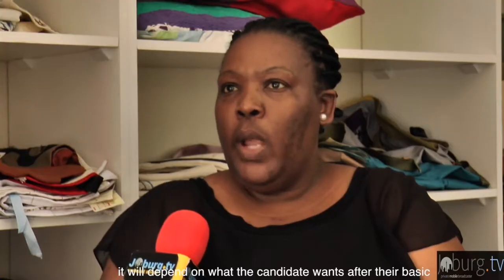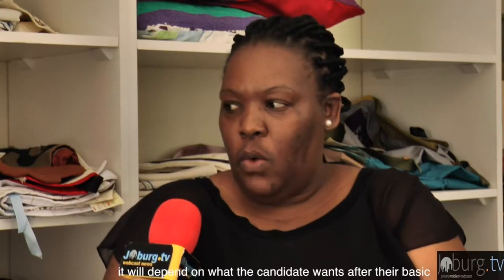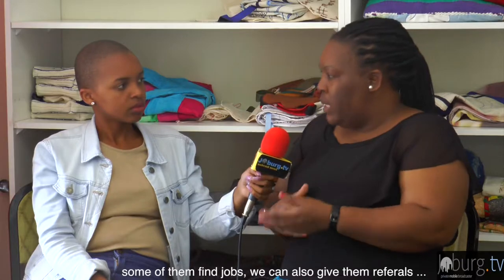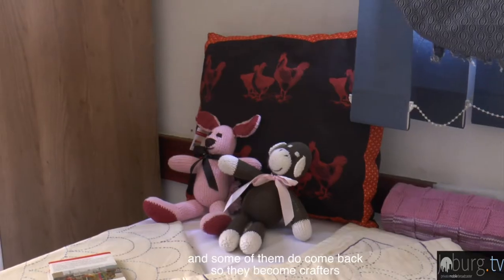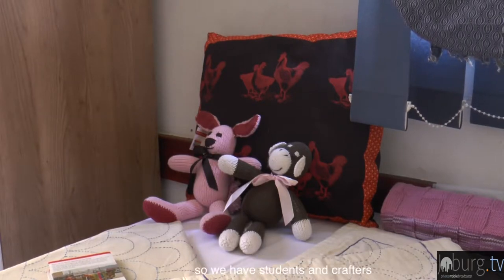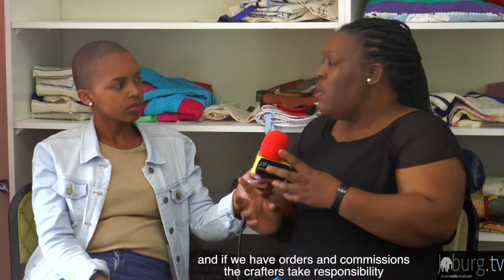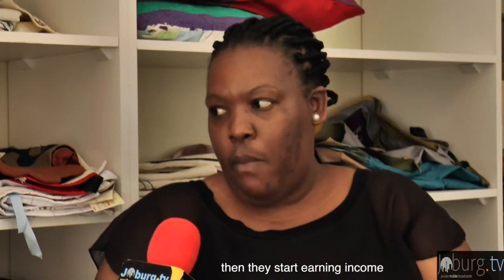Asked how students use their skills after training, Mary explains: students go through a referral process, complete a six-month training course, and then become crafters. They receive orders and commissions and also earn an income. She calls this place 'a home away from home.'